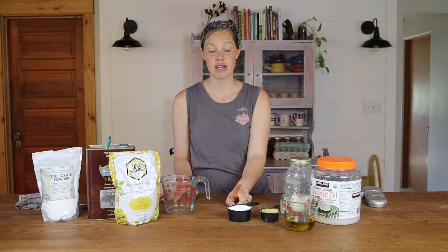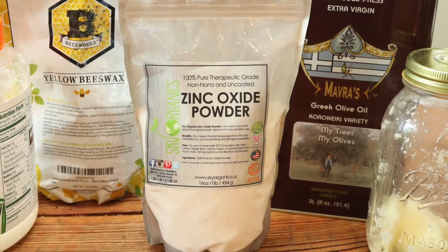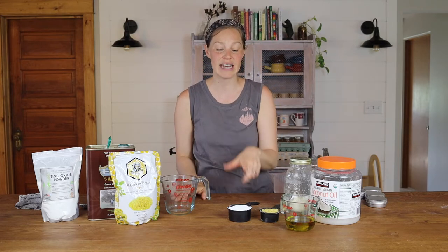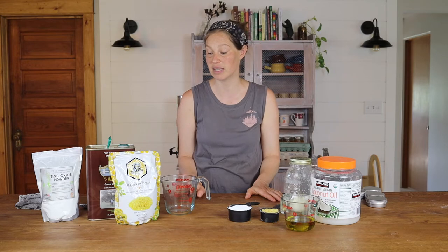Coconut oil. And then the most important ingredient is your non-nano zinc oxide. That's the typical thing that gives sunscreen that white sort of appearance — you think of like the lifeguard with the two white stripes underneath his eyes. That non-nano zinc oxide is the thing that gives the sunscreen its whiteness. You want to make sure when you're buying the ingredients that you buy non-nano zinc oxide. If you get nano zinc oxide, the particle size is small enough that it can actually get into your bloodstream, and that is something you want to avoid. So you want non-nano so the particles are bigger and cannot get into your bloodstream.